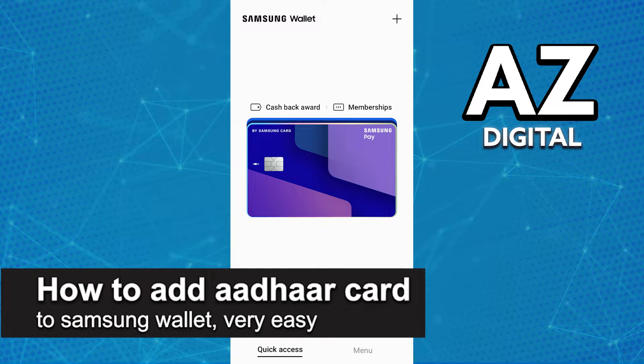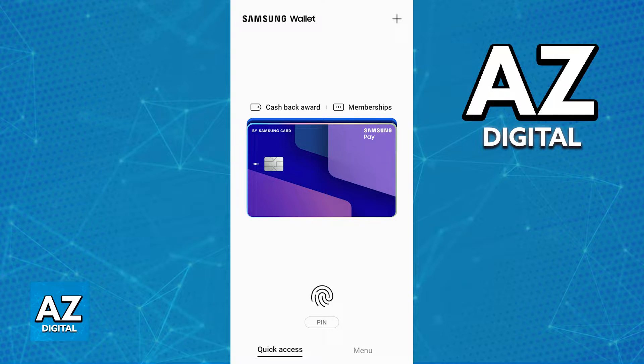In this video I'm gonna teach you how to add an Adhar card to the Samsung wallet. It's a very easy process, so make sure to follow along.